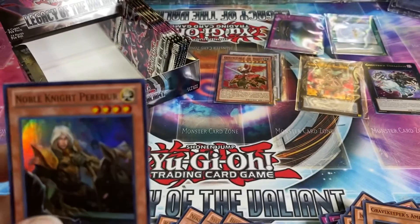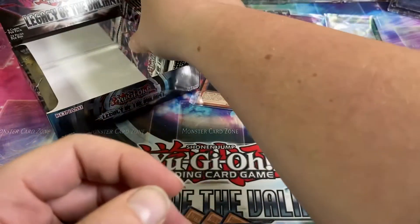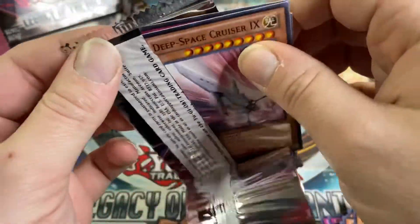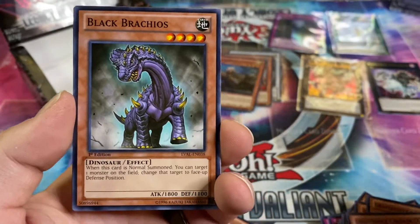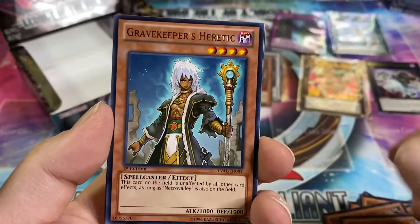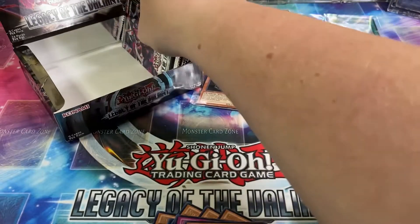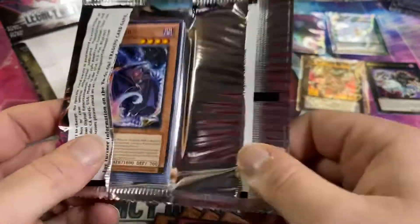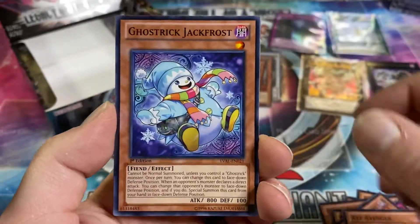I'm also hoping to get some Gravekeeper ultras in this set — I think one's like Commandant. Deep Space Cruiser Nine — I feel like that's a Star Trek Deep Space Nine reference. Gravekeeper's Heretic and Ghost Trick Nekomusume. I really thought we were due for more ultras; I guess it is just two. I haven't opened a booster box in a while and I'm just kind of losing my mind.